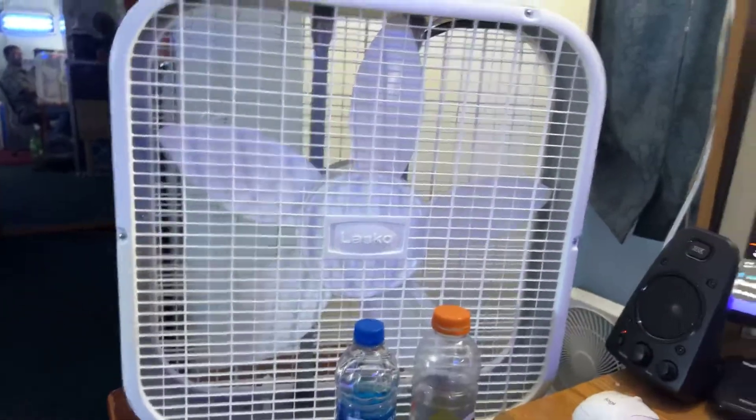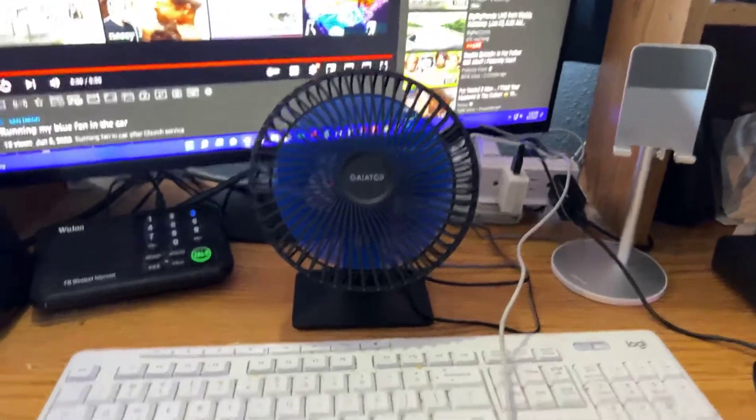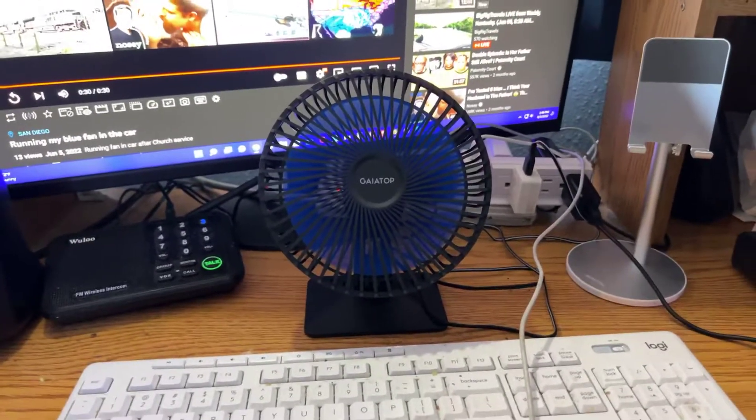I'm not running the box fan, I'm not running this one either. Just that one, that one, that one, and that one. I'm not the fan man. And, out.